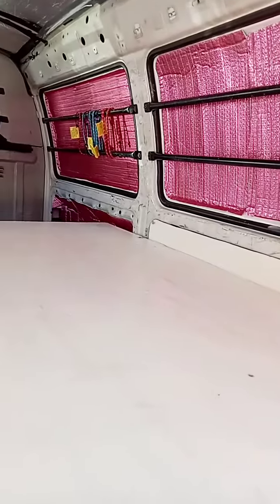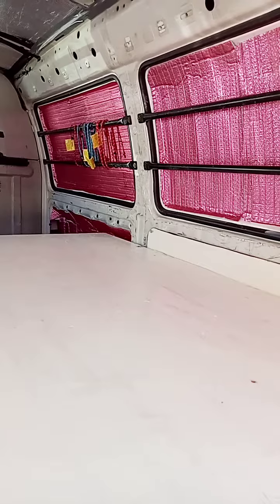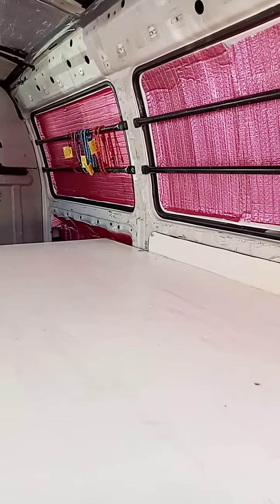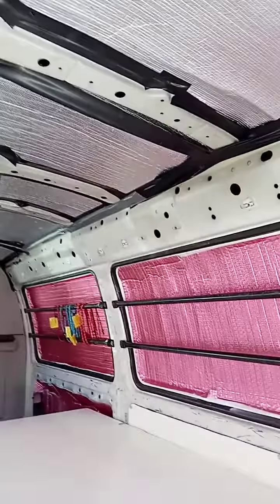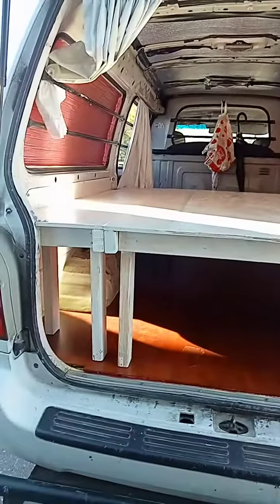I think the next step, maybe tomorrow, is that front bit — I'm gonna put another covering in but I'm gonna make it bigger so I can use it as a storage area. I'll make a hinge and so forth so I can open it and store the gas canisters and that sort of stuff in there, just making use of any room I can.